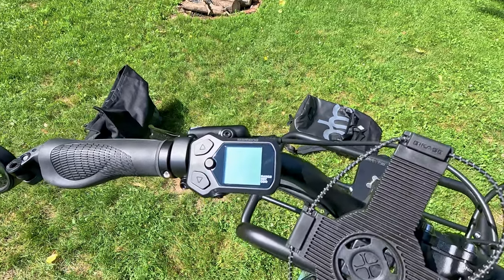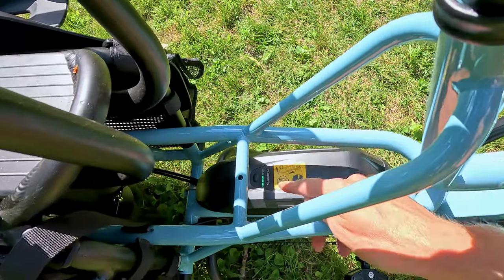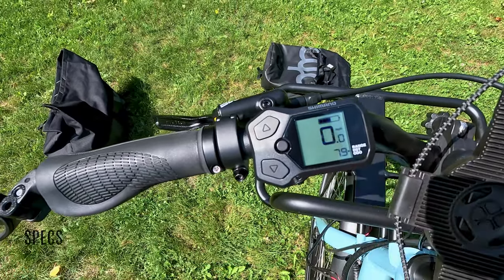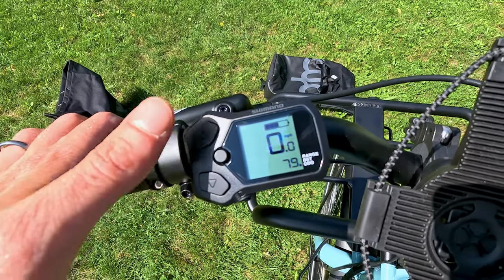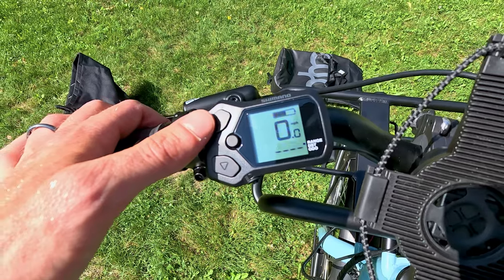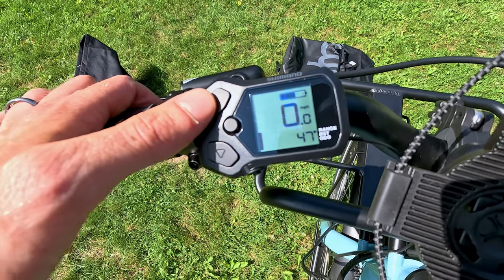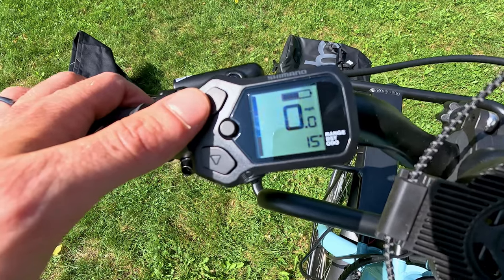Moving on to the display — they're using the Shimano motor with the controller. To turn it on you press the button on the battery. Whether it's Bosch or Shimano, their displays are very simplistic: simple battery bars in the top right corner, current speed, and hitting the middle button changes the information. Currently we're at 79 miles on the odometer. With this Shimano system you only get three levels of pedal assist: Eco, which estimates 47 miles of range; Trail at 23 miles; and Boost at 15 miles of range. There's also a light button to turn your lights on and off.